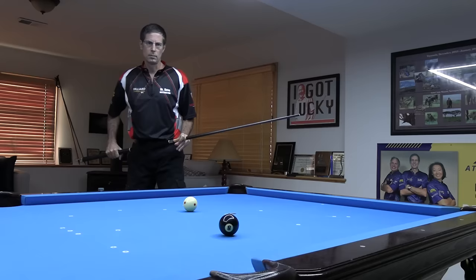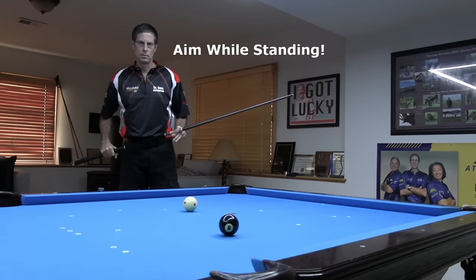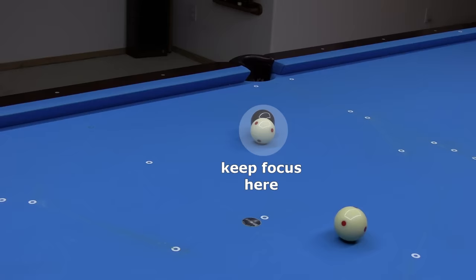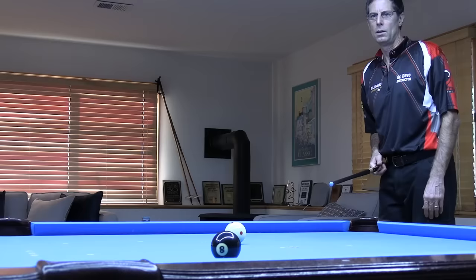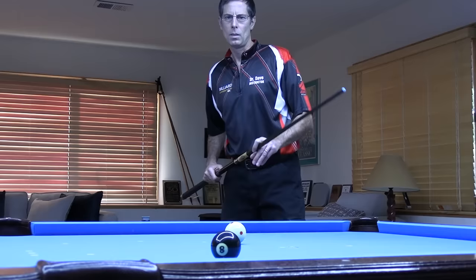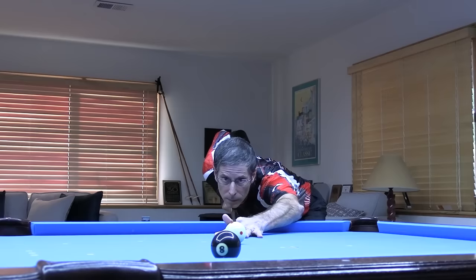Then return to the cue ball and do the most important part of aiming while standing, where you visualize and align to the required line of aim. This position is where pros do most of their actual aiming — visualizing the line to the pocket, cut angle, ghost ball, and required line of aim. When moving from the pocket line view to the cue ball view, it can help some people to focus on the required ghost ball position or contact point during the move. Again, the most important element of good aiming is visualizing and aligning to the required line of aim while standing. This will help you come down along the correct line of aim and be more effective pocketing balls.